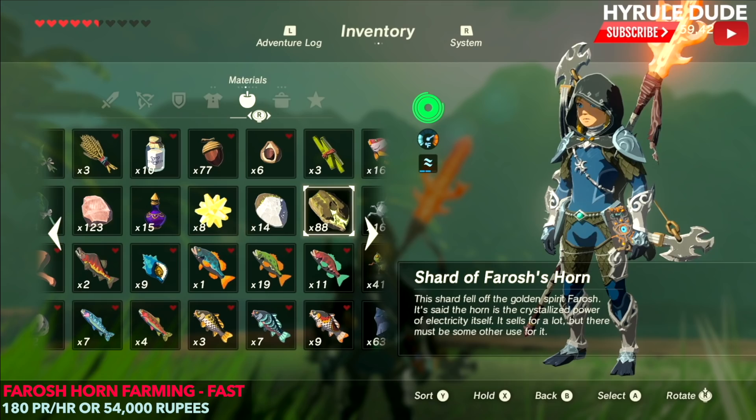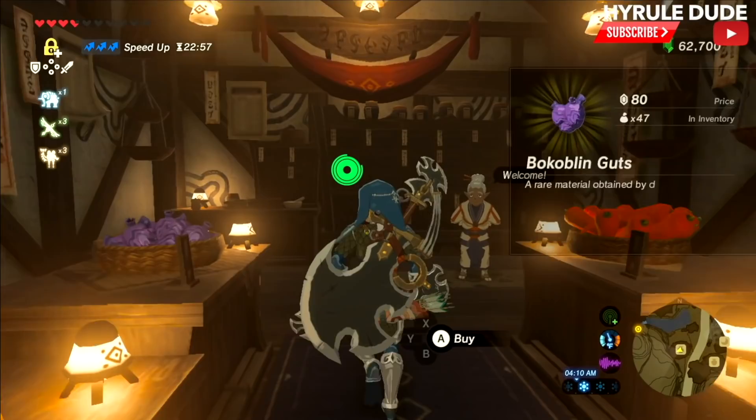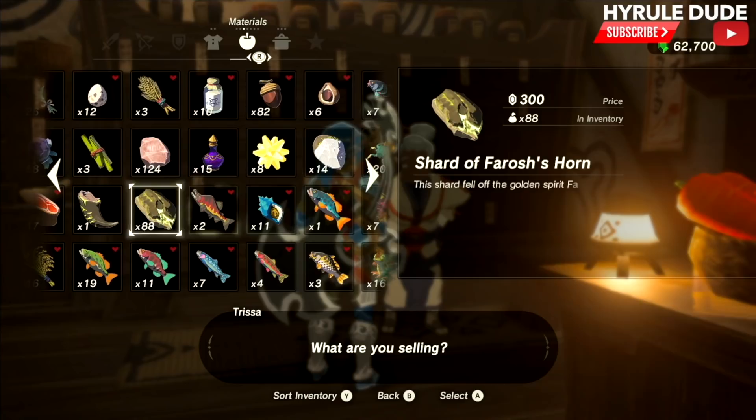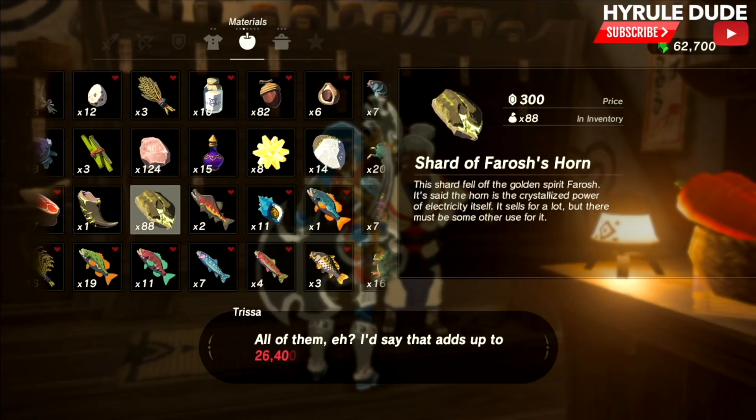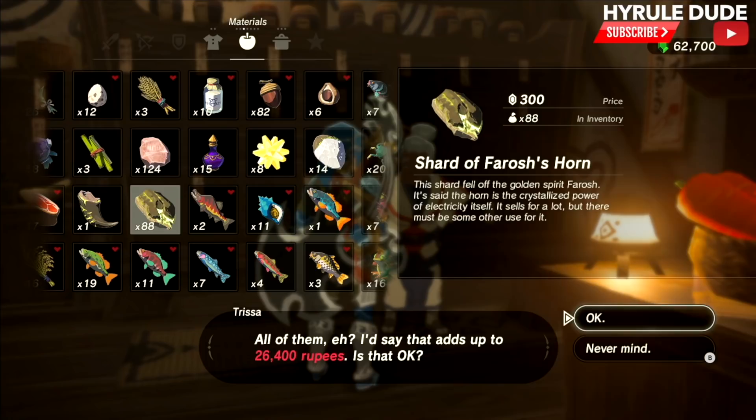Let's go ahead and stop by and see our friend Trissa at the Kakariko Village store to see how much she's going to offer us for all of the dragon horns. Ladies and gentlemen — 26,400 rupees. That is insane. I am not going to sell these though, because I like to use them for recipes. But if you wanted to use these horns to make a bunch of money, you can certainly do that.